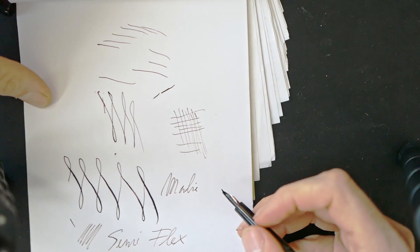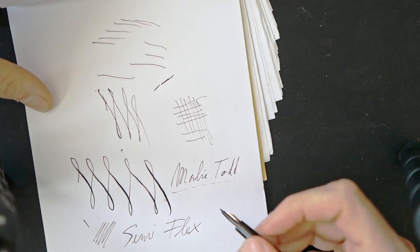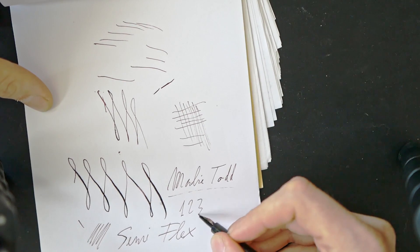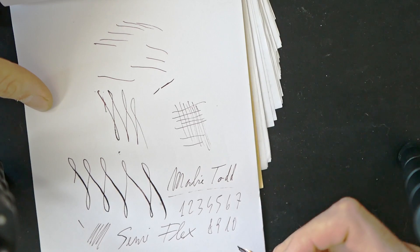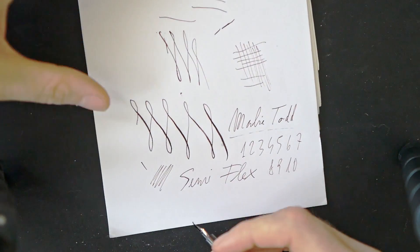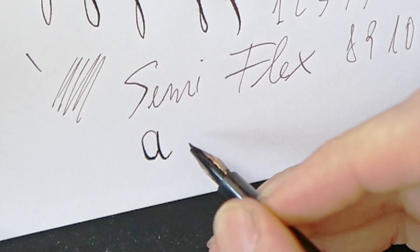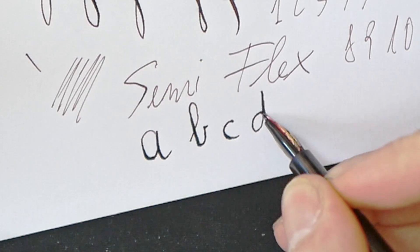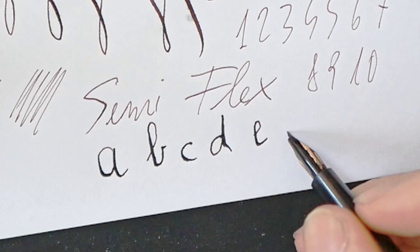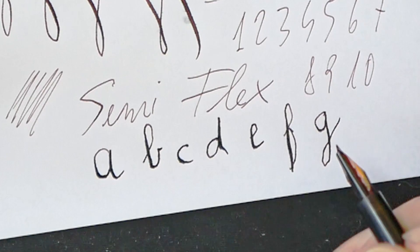Devo dire che non mi aspettavo comunque una risposta alla scrittura così fluida e piacevole, per essere una penna che ha circa 100 anni. Vedete che scrivo veloce e non ha nessun tipo di problema. Si può giocare un po' con lo spessore. Non è niente male — devo dire che mi piace assai.